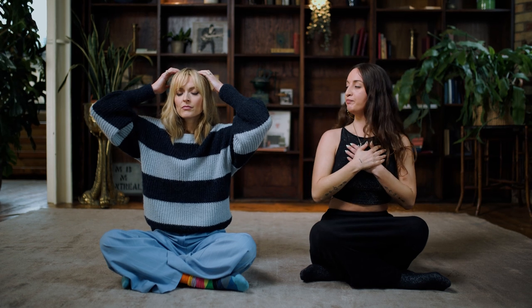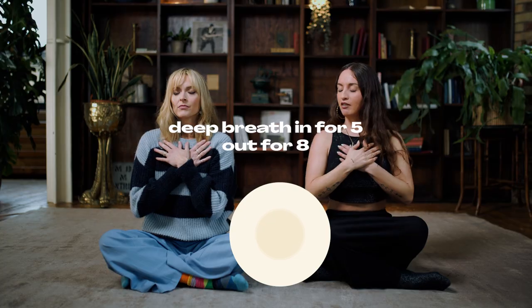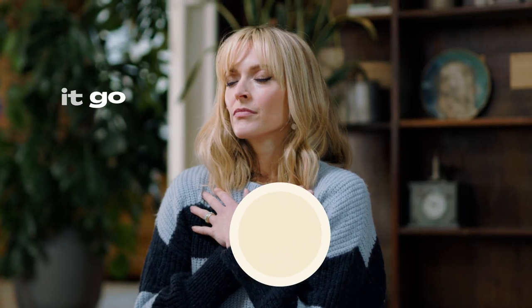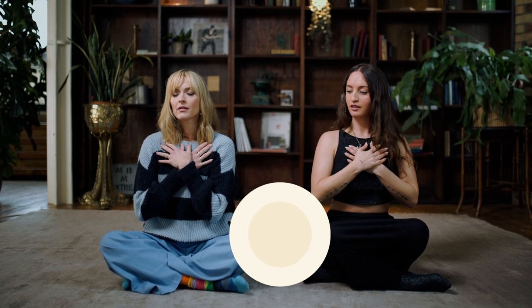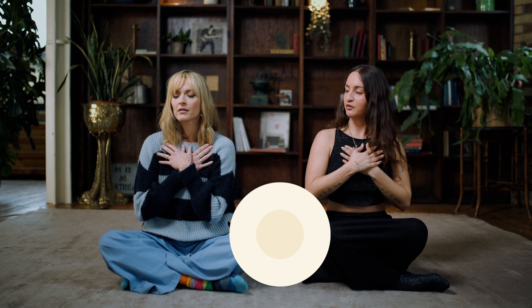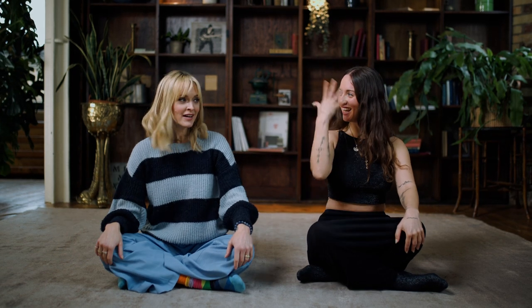Hands back over your heart, take a nice deep breath in for five and out for eight. Let it go. When you're ready, open your eyes and come back into the place.